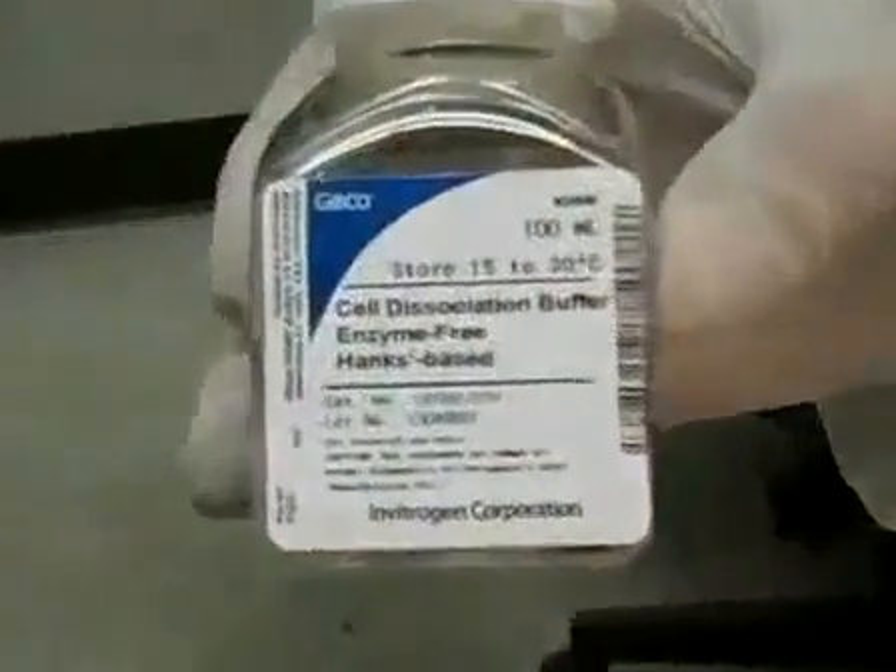It's important to use a cell dissociation buffer when passaging cells because it's non-enzymatic, unlike trypsin, and it's much gentler on cells.